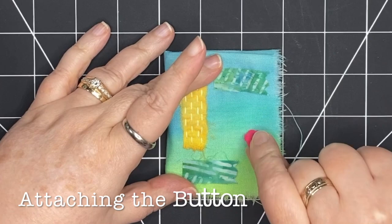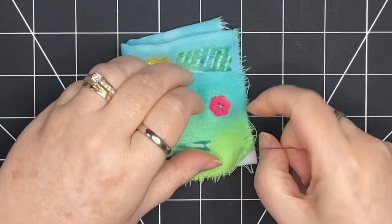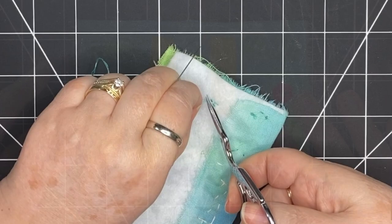Now I decide it's a good time to attach the button. I have enough patchwork in place to know I want this pink button on — it's going to add a nice design element and the color is a bit different. I stitch it on, making sure to go back through and wind the thread around a few times. That's going to lift the button up and make it easier for the loop to be attached when opening and closing the needle book.